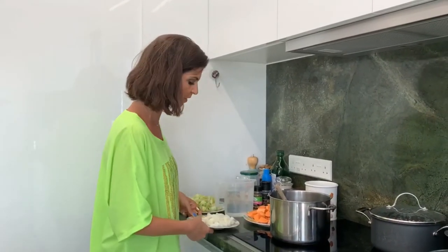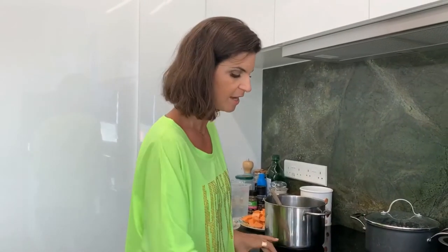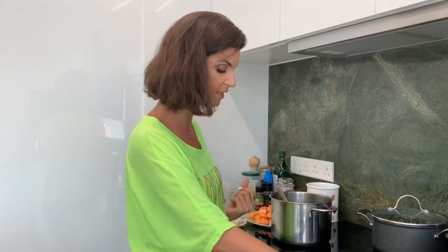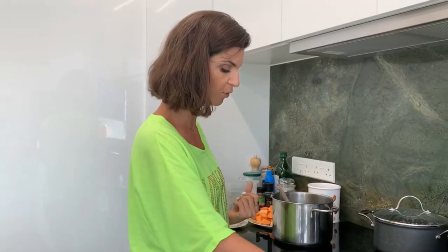We love onion and garlic and it's so good, especially at this crazy time of this world pandemic, but also just anytime — especially during winter — it's so good for you, full of antioxidants, full of immune boosting properties.